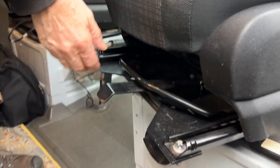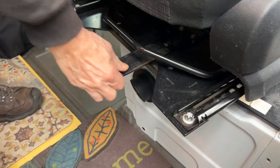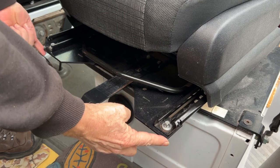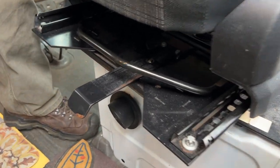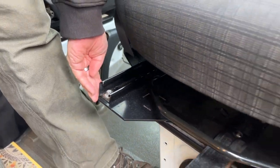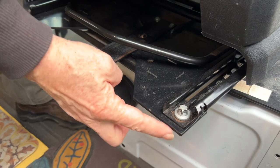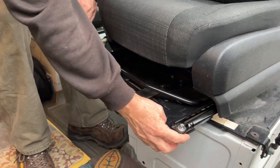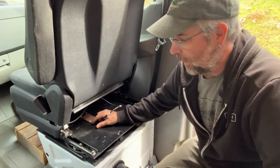Once the seat is turned around and slid back, it exposes these corners, and those corners are right at shin height. We have banged into that a few times and probably have scars on our shins from them. So we're going to grind these down and round them a bit.